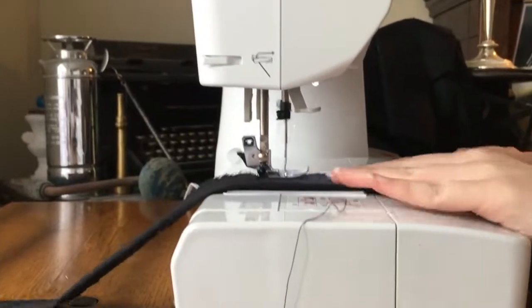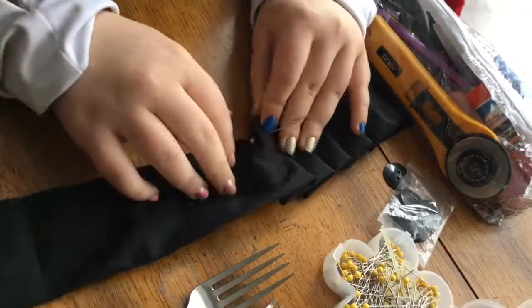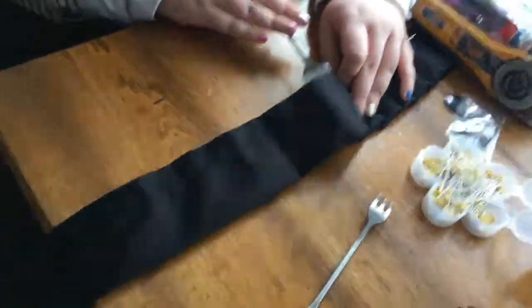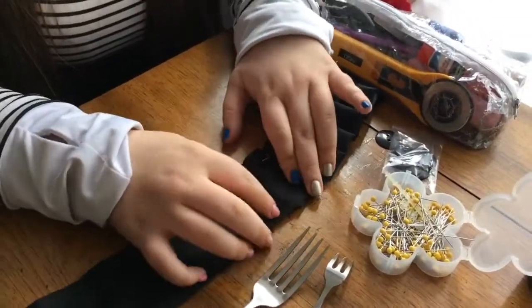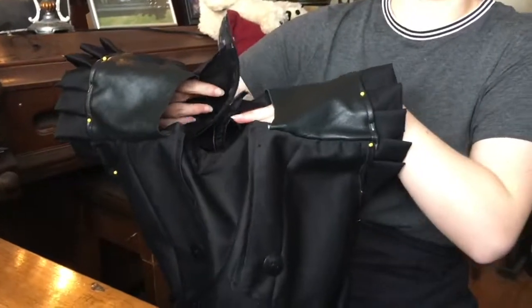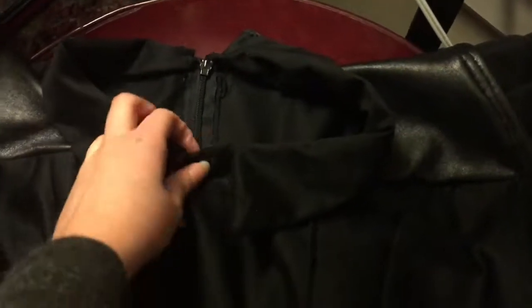I stitched together some strips to make the ruffles on the edge of the sleeves. It took a couple days to get to this point, but I got Emmy back over to help with the ruffles on the sleeves, and I got it all pinned together, sewn together — it was fitting, I was excited. I attached the collar, which gave me a bit of a fuss because I thought I broke my sewing machine, but it was just the bobbin, it was fine.